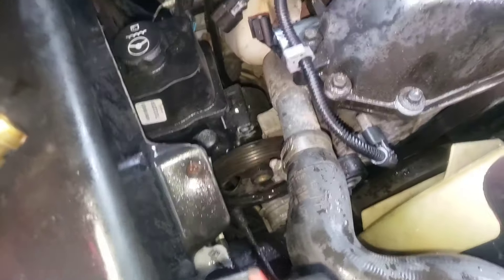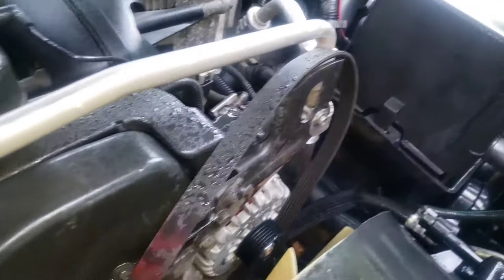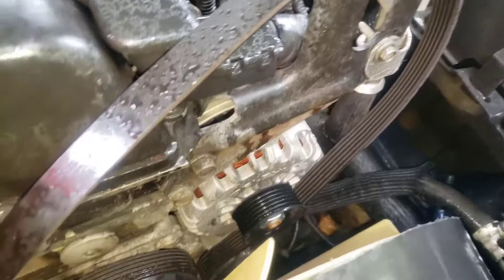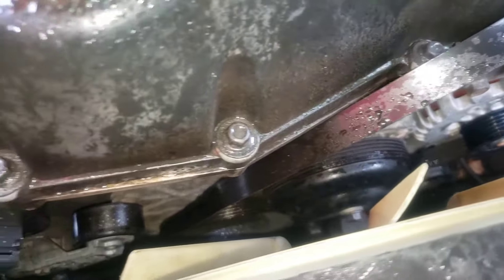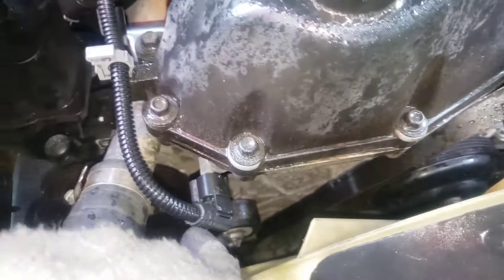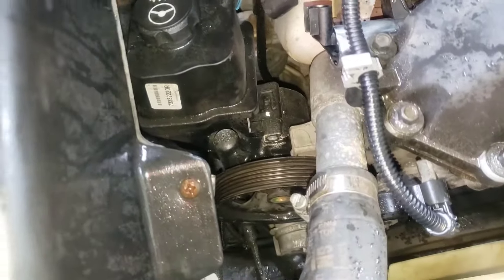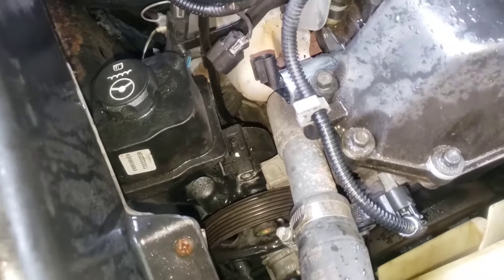Then we're going to hold that pump up and run our three bolts back in, tighten everything back up. Hopefully your belt did not fall off — here's kind of what your belt order looks like. This belt is going to come back over that and then up over the power steering. And that is pretty much it.